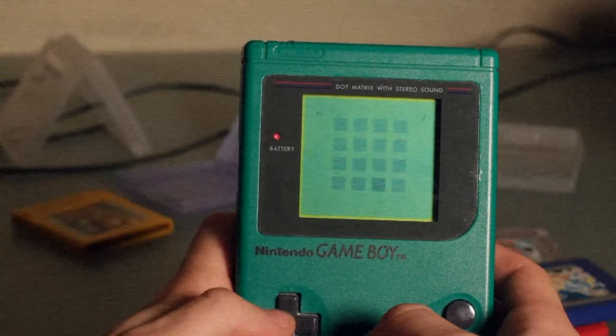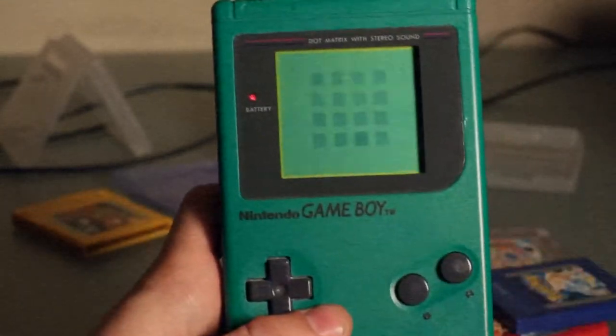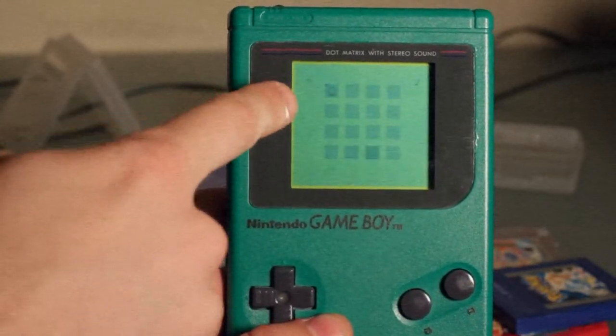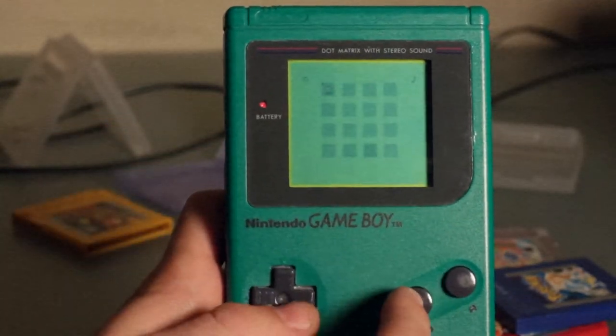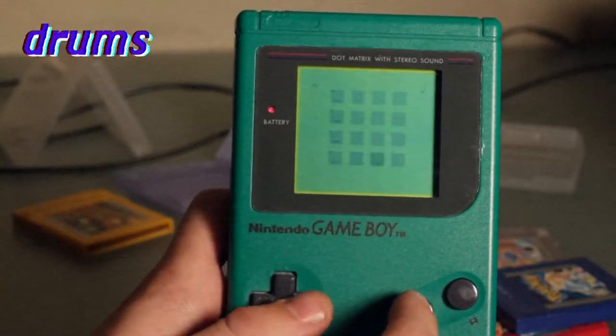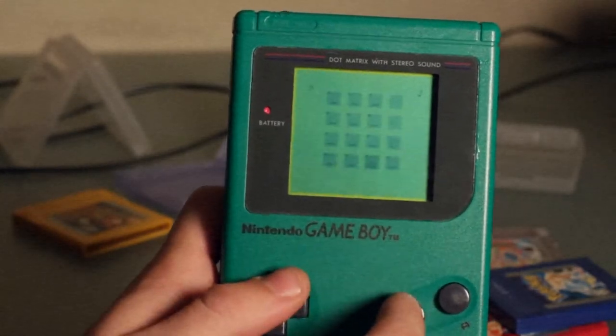Step 4: begin by moving your cursor around 16 boxes on screen. Each box represents one note. By pressing the B button you can place a note on the box your cursor is over. When the quick-moving black box moves over the note you just placed, a sound is produced. This note will loop infinitely.